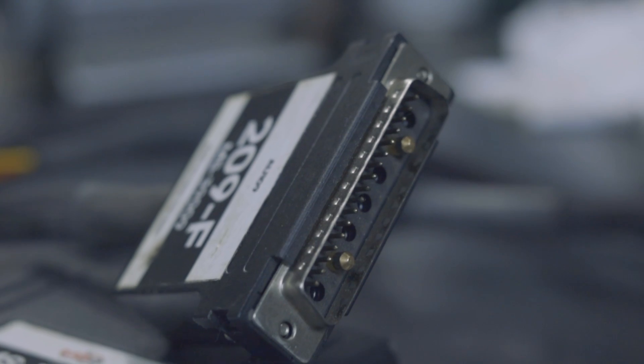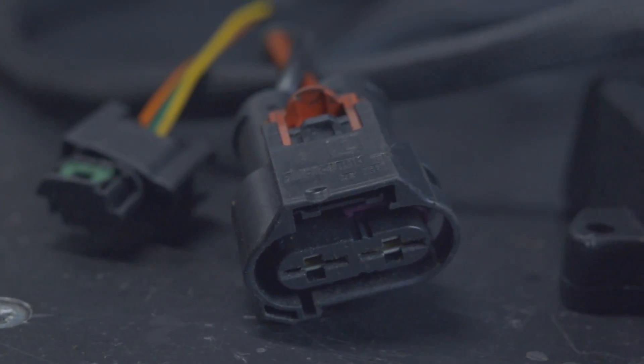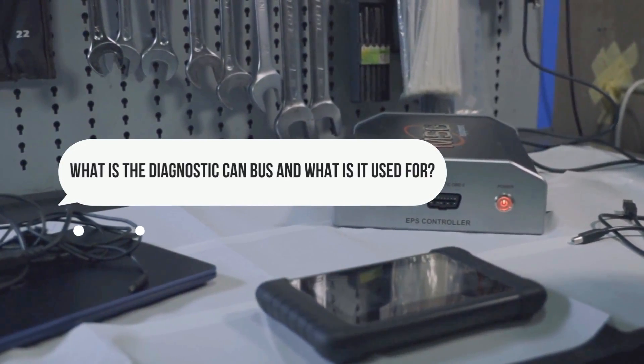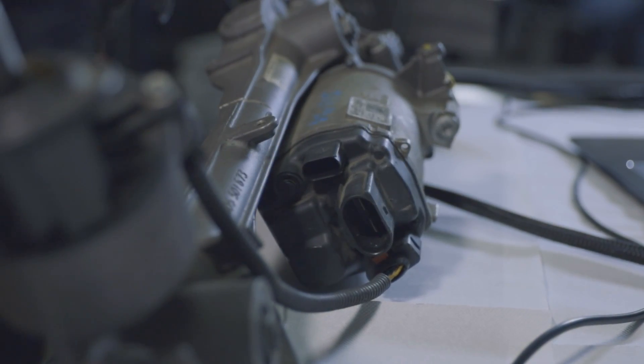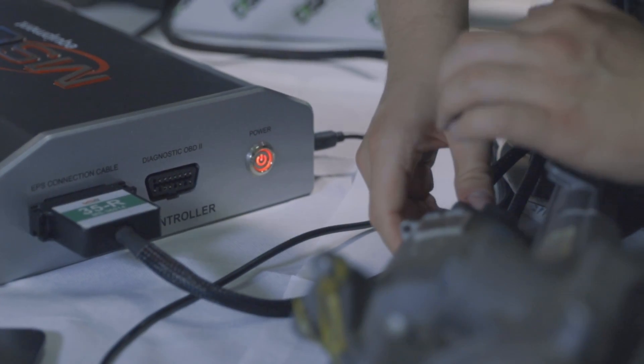For each group of FlexRay racks, we have specialized FlexRay cables which work like a gateway between the diagnostic CAN-BUS and the FlexRay BUS. Similar to a car, the MS561 has an OBD2 connector which allows you to connect a diagnostic scanner to the steering rack. Different cars have other pinouts, so the MS561 controller has a database of pinouts and switches pins according to the selected vehicle.